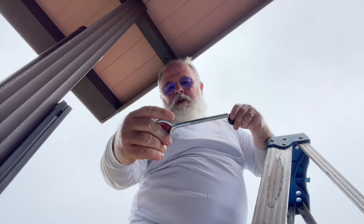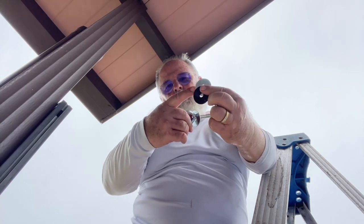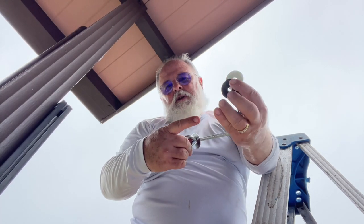The eye bolt in — or the washer — just to keep that from tearing up that. I'm going to put a rubber grommet, another washer, and then I'm going to put the nuts on it.